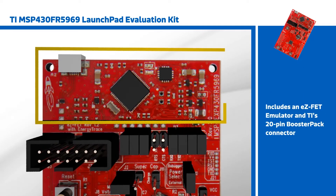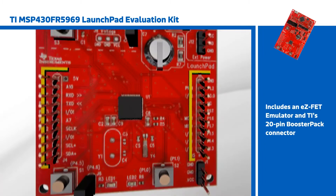The evaluation kit includes an EZ-FET emulator and TI's 20-pin booster pack connector standard.